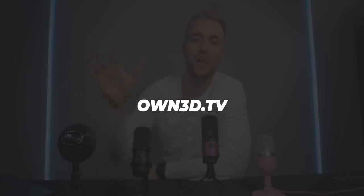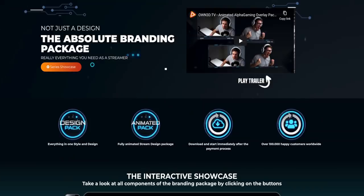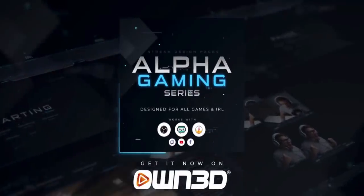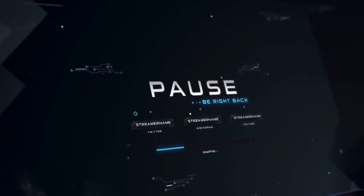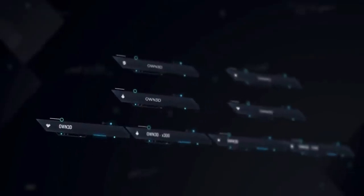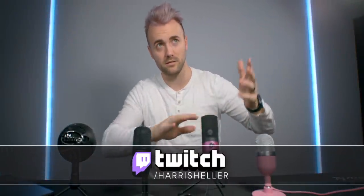Before we get started, I'd like to thank the sponsor: Owned.tv — your one-stop shop for all your stream aesthetic needs, whether it be overlays, alerts, panels, or profile pictures. All their overlays are modular, so even if you and your friends pick up the same Alpha Gaming overlay, none of you will have the same setup because you can pick and choose the pieces. Use the link in the description to support the channel and save 40% at checkout with code ALPHACOOL. Jump into my Twitch chat if you have any questions.